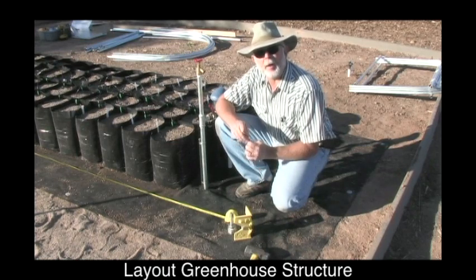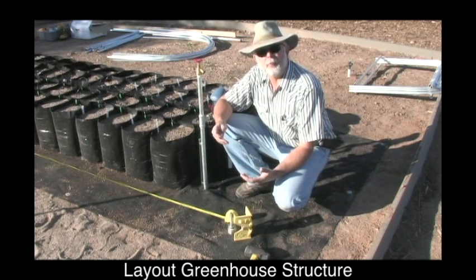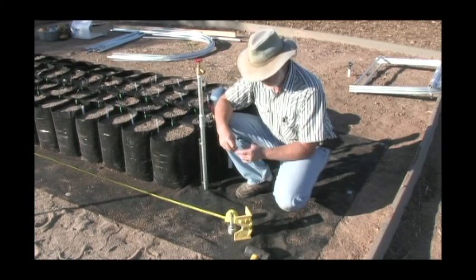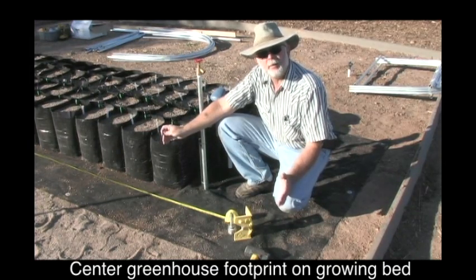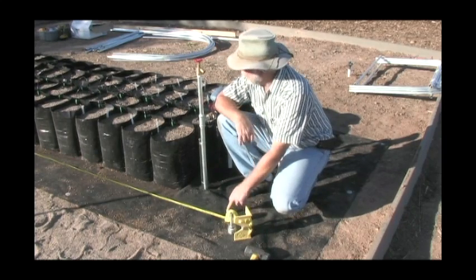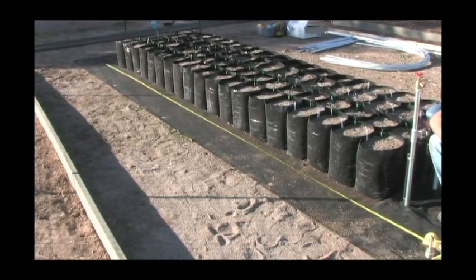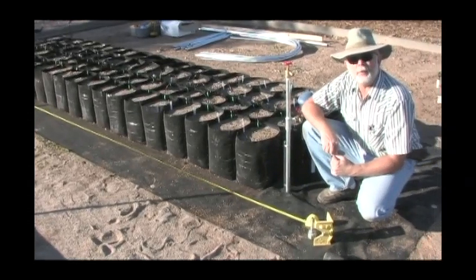Let's talk about how to lay out the greenhouse over your growing bed. If you have a standard four by eight, you're going to have a four by eight greenhouse. If it's a standard four by 16 growing bed, you're going to have a four by 16 greenhouse, and this is what we're working on today. You're going to need your tape measure and your six penny nails. You're going to center the 16-foot footprint on your growing bed. Take your first six penny nail and put it in the ground at the 16-foot mark, then one at the other end, one in the center at eight feet, and then split each eight feet by four feet, so your hoops will be evenly spaced across the length of the greenhouse.